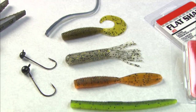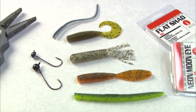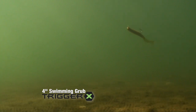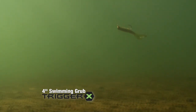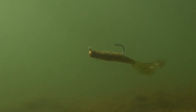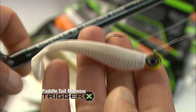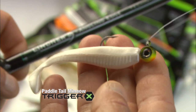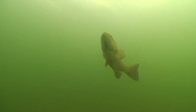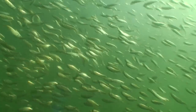In general, three different styles of softbaits excel for smallmouth bass based on how you present them. For swimming retrieves, the classic four-inch swimming grub is a consistent producer, especially when smooth, gentle swimming motions work best. A throbbing paddle tail minnow is a more aggressive option, while a fork tail minnow is a subtler choice. All three profiles work particularly well when smallmouth are feeding on minnows.